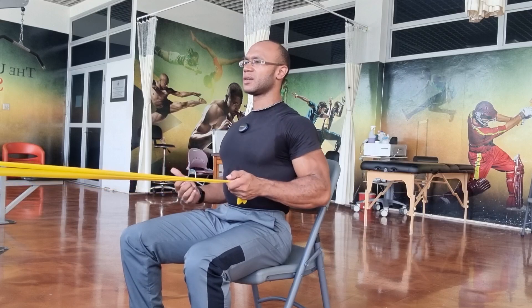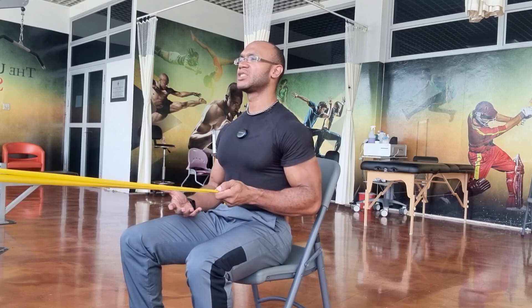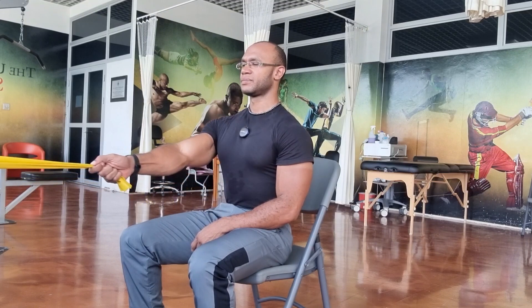Drive the elbow back and behind you. Regulate your breathing, keep your chest up, shoulders back and down, head in a neutral position, feet flat on the floor, and the core is braced. You can do a couple reps, a couple sets of this exercise, or do it according to timing. You can hold it in position for a little bit, then switch to the next hand and perform the same thing on the opposite side — the seated resistance band unilateral or single hand low rows.